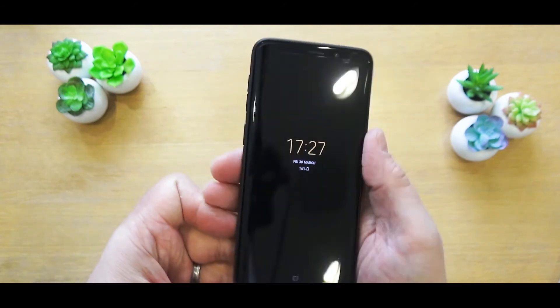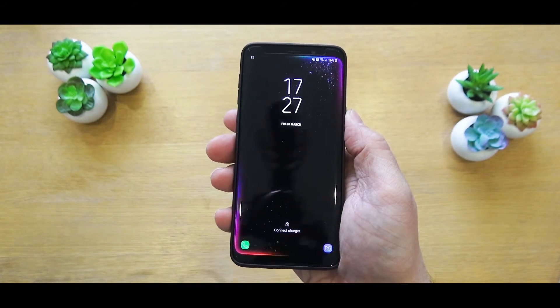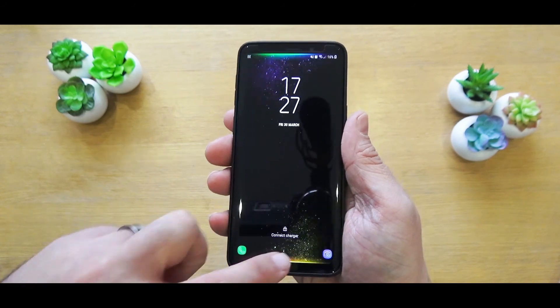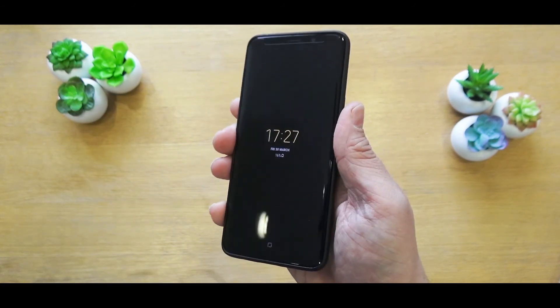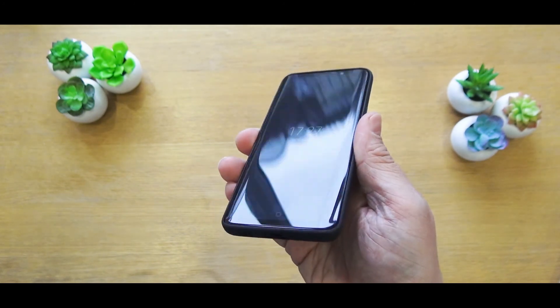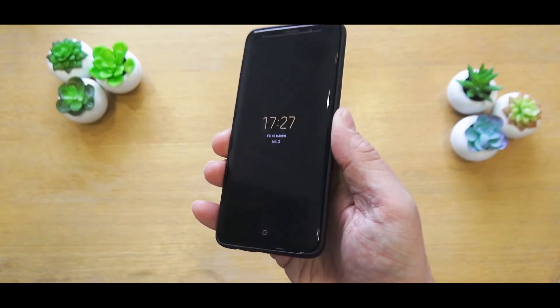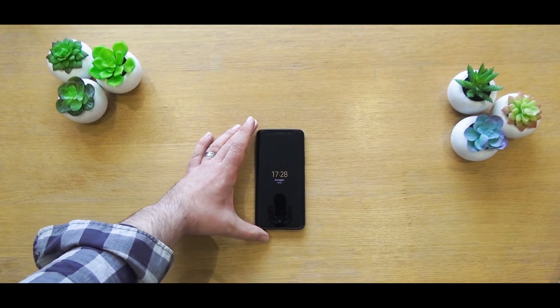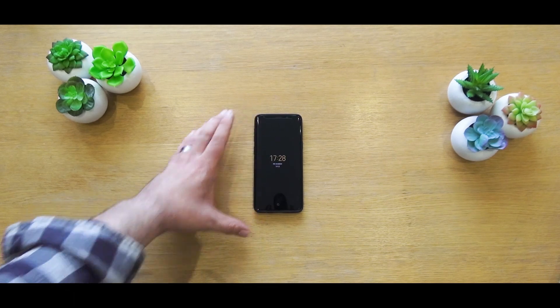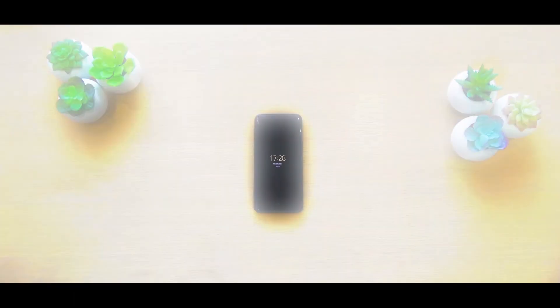That's been my installation video of the Whitestone Dome glass screen protector for the Galaxy S9. If you have any questions please leave those in the comments and I will do my best to answer those as soon as possible. Please be sure to like, share and subscribe if you enjoyed this, and don't forget to follow me on my social channels — the links are in the description — so you can see any updates on the Whitestone Dome glass in the future. Thanks for watching and I'll catch you guys later.